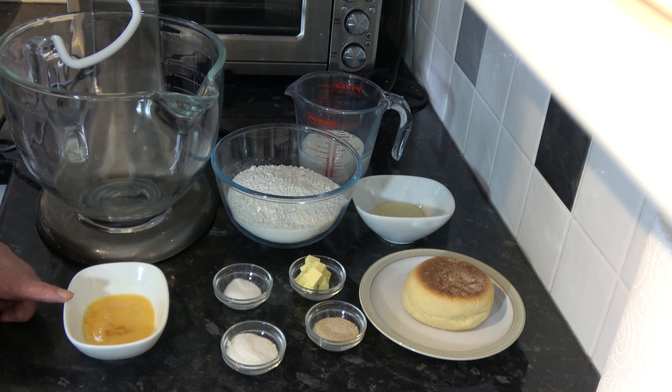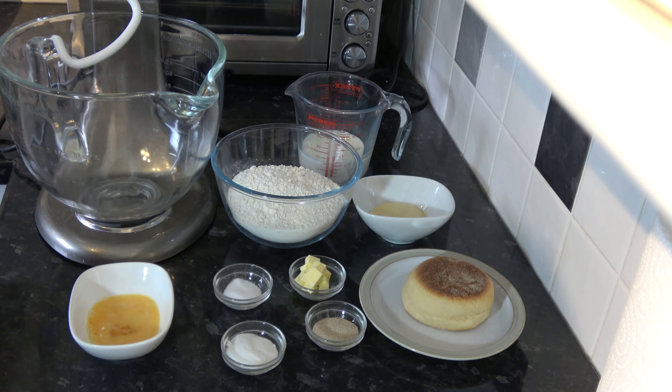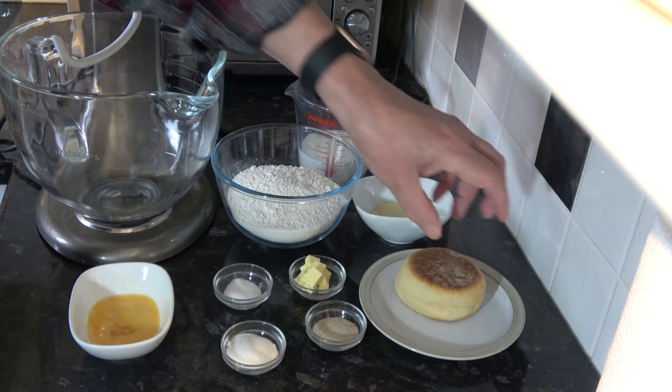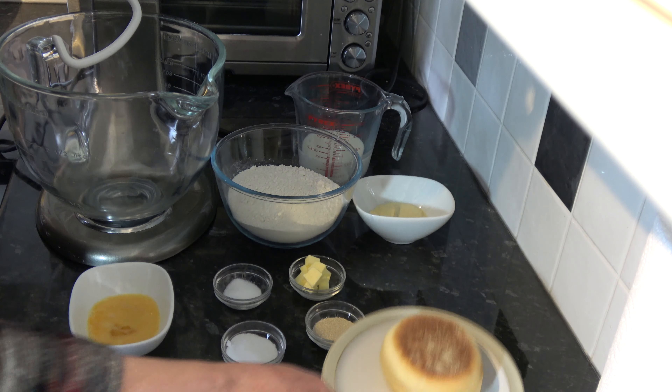I also have 1 medium egg, which would be large in the USA, and I've broken that up a little bit. I've also put a muffin that I made yesterday on the counter so you can see what they should turn out like if I do them correctly again today.